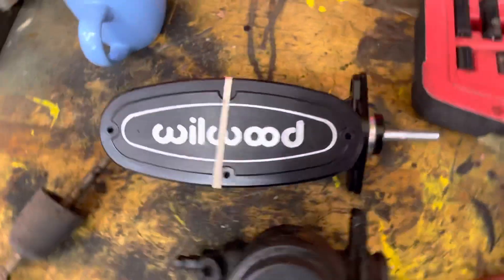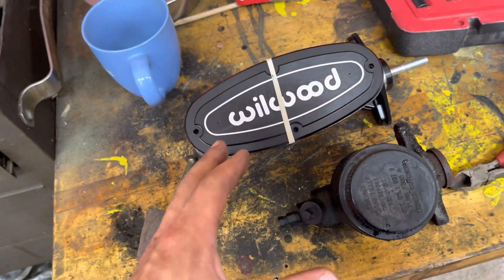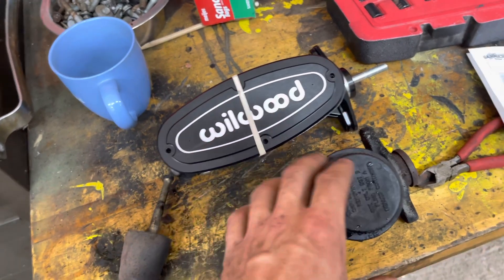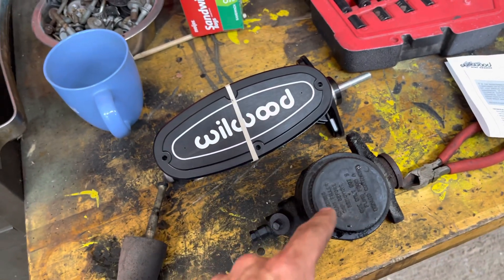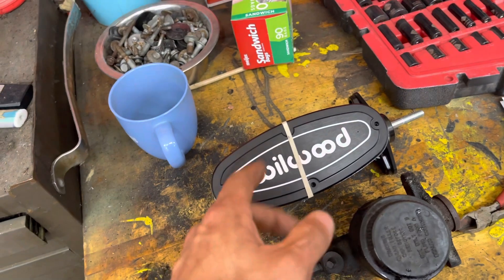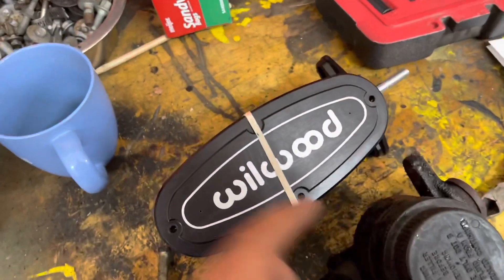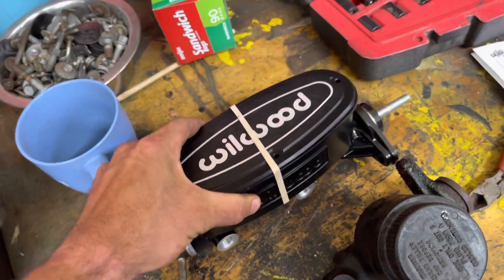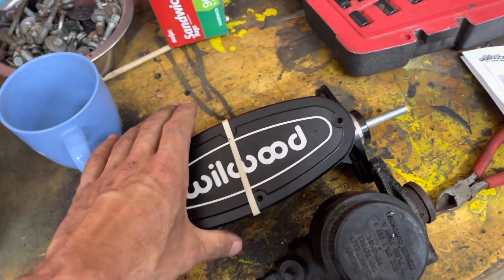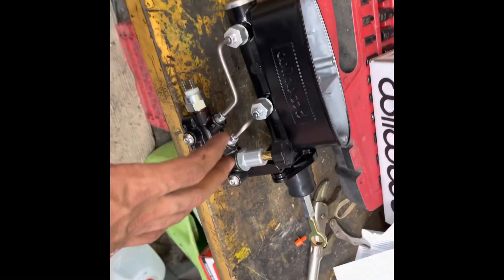Here's a little side-by-side comparison of the factory version. You can see how much longer and how much more capacity we're going to have with the Wilwood. This is also a dual chamber setup — made for disc and disc — where the old one was just feeding all four drum brakes. If the old one failed, you'd lose all brakes. With dual reservoirs, if one side goes you'd still have half your brakes. The Wilwood is also lighter despite looking more monstrous — the old one is cast iron — so a little weight savings too.